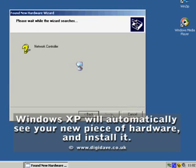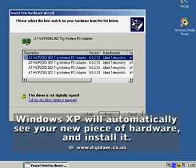If asked, insert the CD that came with your PCI card. The CD will run through installing the relevant software.